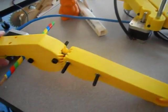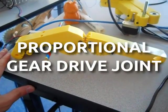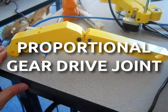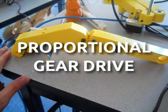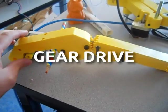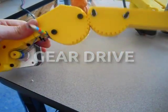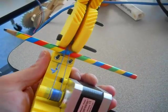So, enter the — let's see, what are we going to call this? The proportional gear drive joint, or for short, proportional gear drive, or really short, gear drive. So I think I'm going to call this gear drive now. And you can see this pencil in here is just for tensioning.